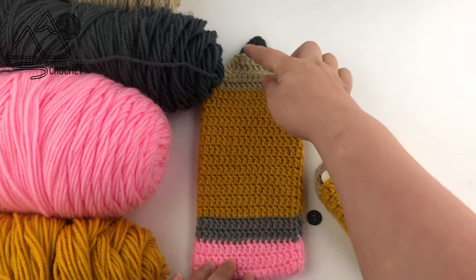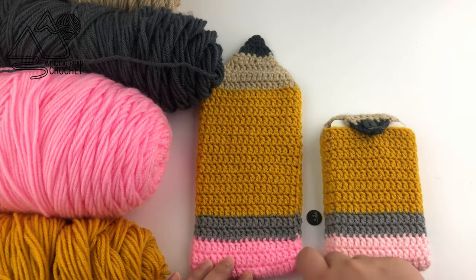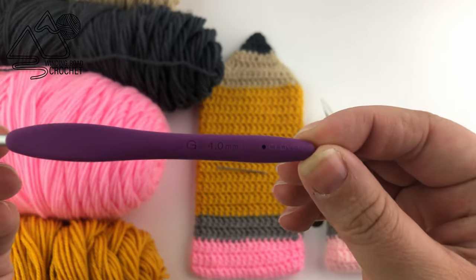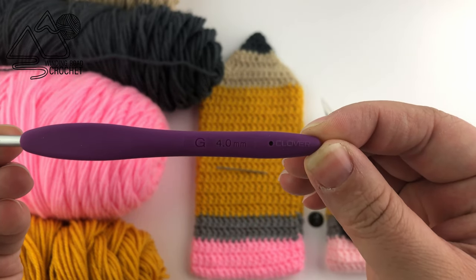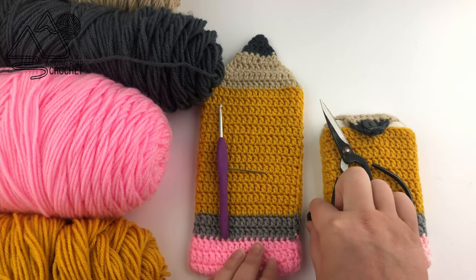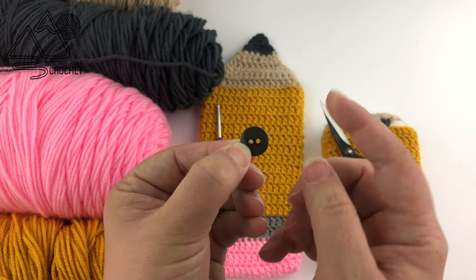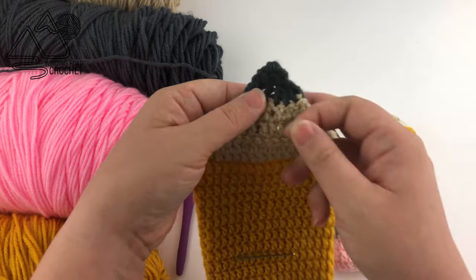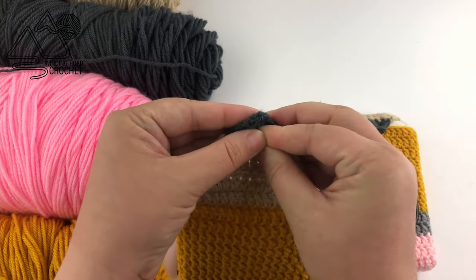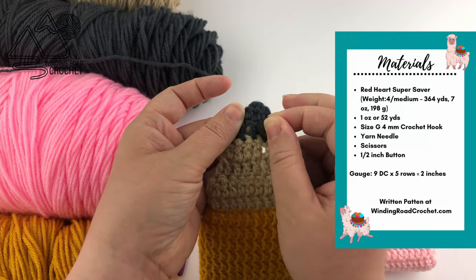We are also going to need a half-inch button to button our pouch closed. This pouch doesn't actually have a specific buttonhole, but if you use a half-inch button you can push it between the stitches and it works out really well. For this project I am using a 4mm or size G crochet hook. You'll also need scissors and a yarn needle, and this half-inch button — I used it to match the top of our pencil, the graphite part.